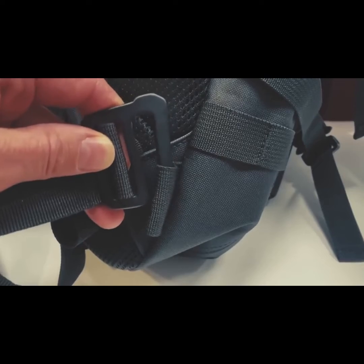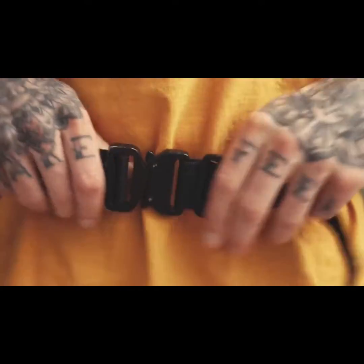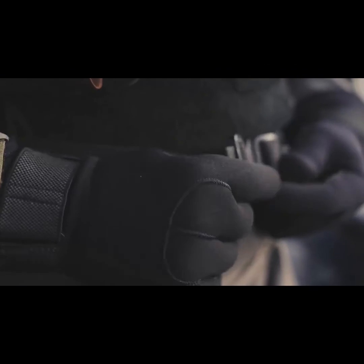If this wasn't enough, we've also added our detachable waist belt from our military bags. But on this backpack, we decided to go with the 38mm Cobra Buckle so you will find yourself clicking it on with ease when you need that extra back support.